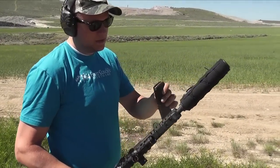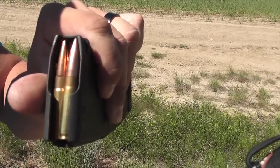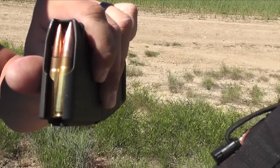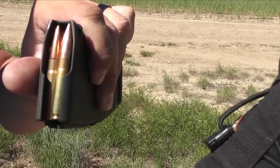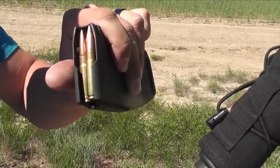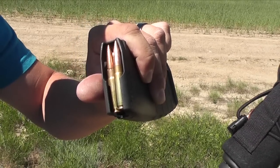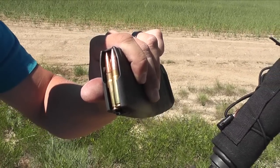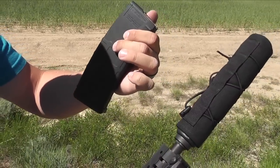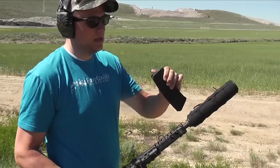As far as the ammo goes, the top round in the magazine is 208 grain Hornady Match loaded with 12 grains of Accurate 1680. The next one down is a factory Remington 115 grain — I think they're Sierra Match Kings or something close to that. I've got 30 rounds, every other one supersonic and every other one subsonic, starting with subsonic.